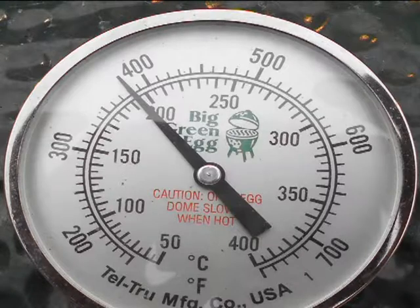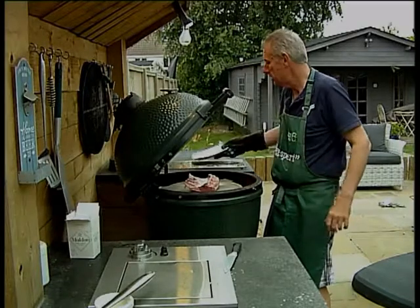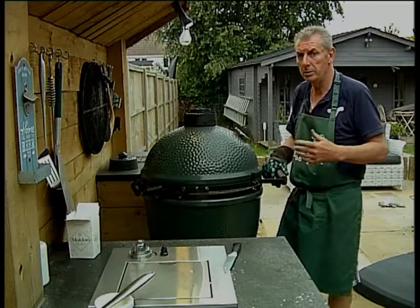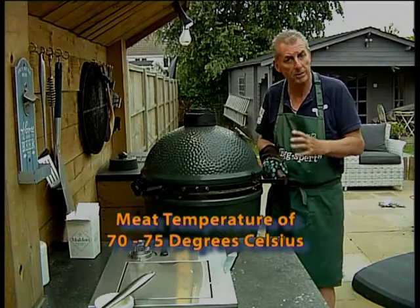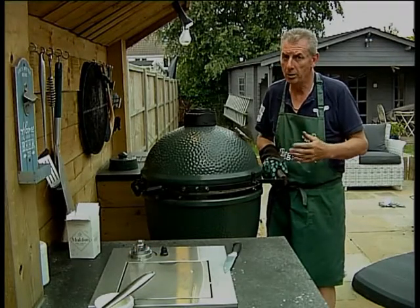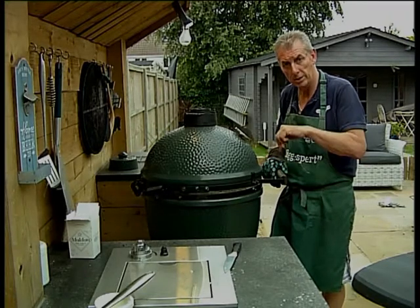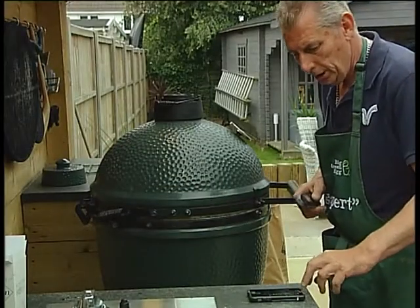The egg's up to temperature. I'm now going to lay the lamb fat side down directly onto the plate setter and close the lid. I'm looking at about 18–20 minutes. This is designed to be medium rare; we like ours about medium, a little bit more well done, so we're looking for a temperature around 70–75. You could go less if you like it medium rare — depends how you like your lamb. We're cooking fat side down, oiled and salted, directly on the plate setter with the legs facing down.